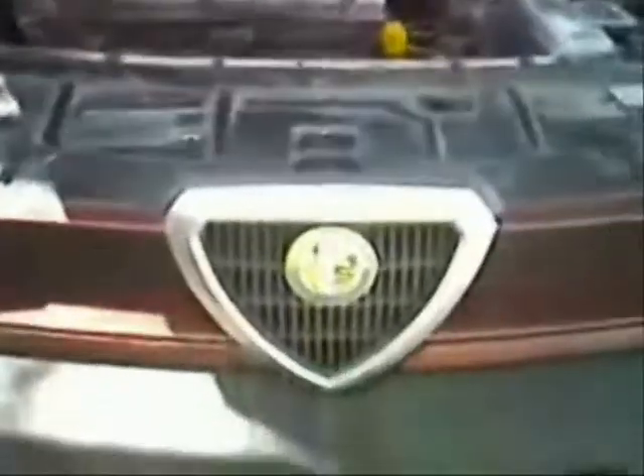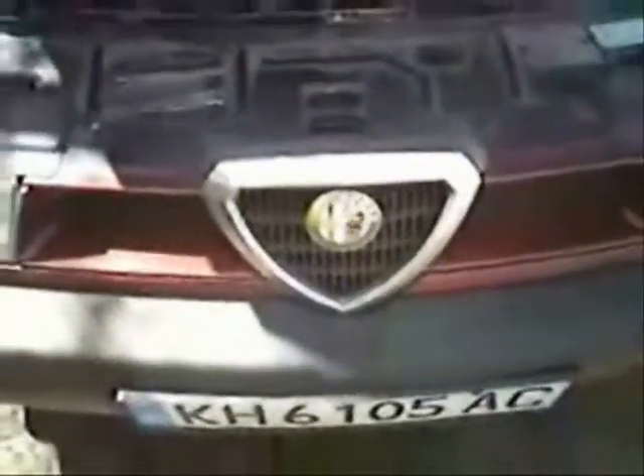Hydrogen generator part two — the first one didn't work out. This is my new hydrogen generator installed in an Alfa Romeo 1.7 liter four-cylinder car. Because I don't have any space in my engine compartment, I mounted the hydrogen generator right here in the front.